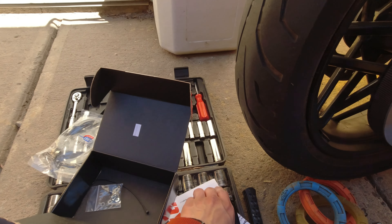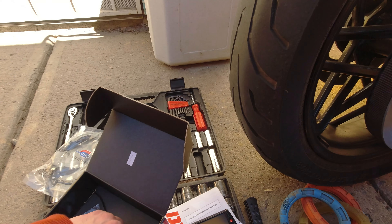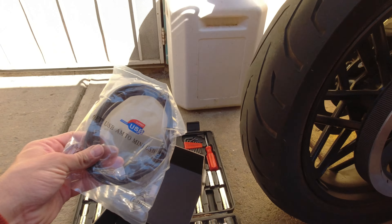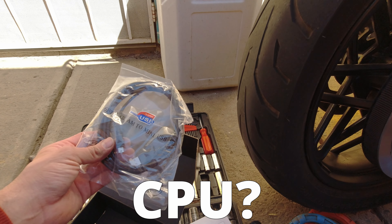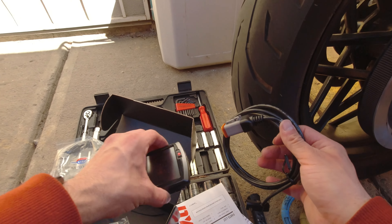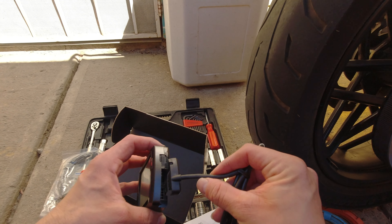You also have some mounting hardware. There's some zip ties as well. This other hardware — maybe it's for connecting to your laptop if you decide to do that. But I'm going to be using all the mapping on this device itself.